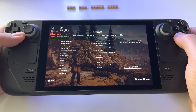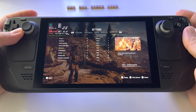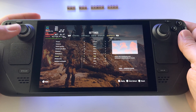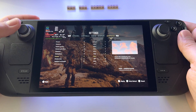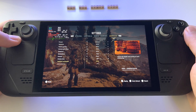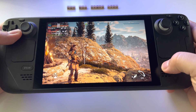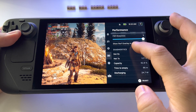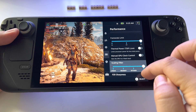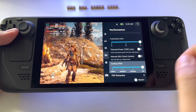Without FSR it will run at almost the same frame rate. If you want to play with ultra quality, activate FSR back on ultra — clouds, reflections — everything on ultra settings. You can do it and get a stable 30 frames without problems. Don't forget to activate the FSR here — as you can see, 33 frames at this moment.